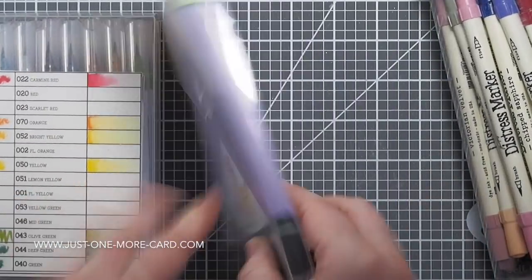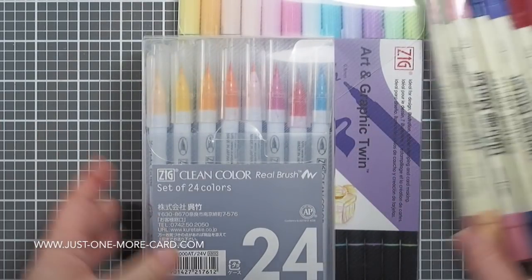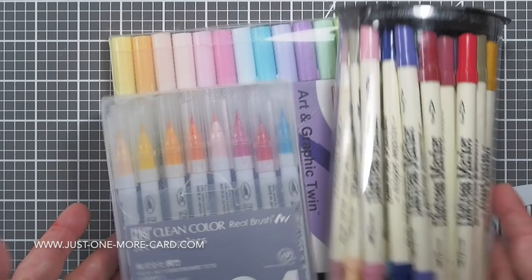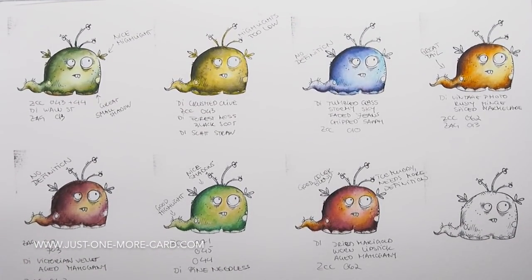I'm also going to be using various watercolor markers. Now before you panic because you don't have these exact markers, it doesn't matter which markers you use. I'm simply using them because I have them available. If you have just one brand of markers, or you have liquid watercolors or watercolors in pans, use those. It doesn't matter, I swear.